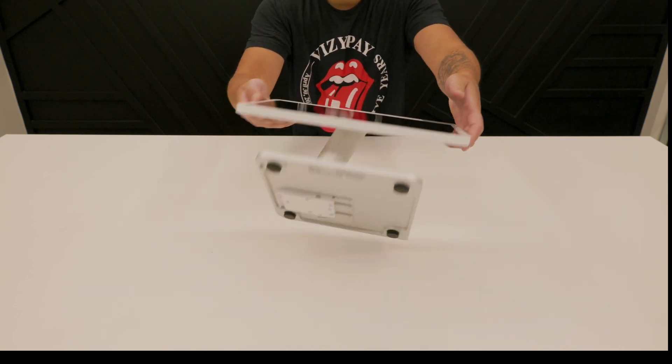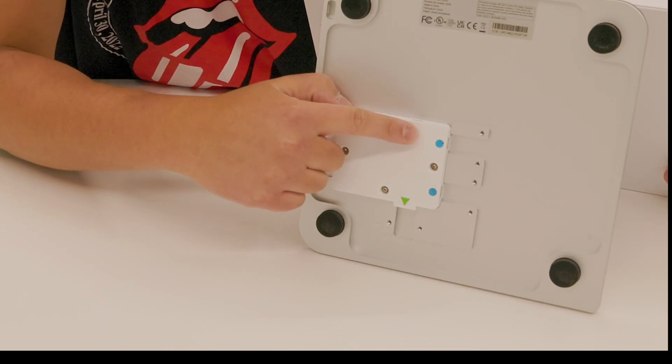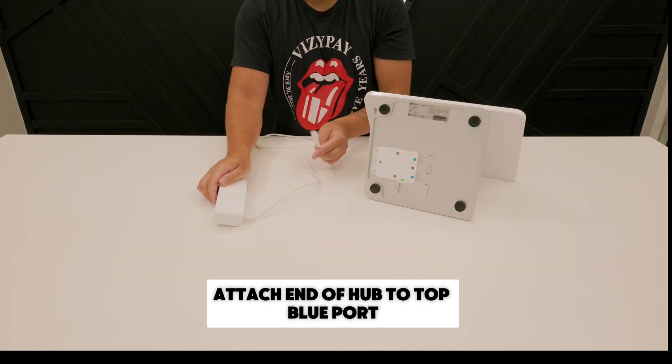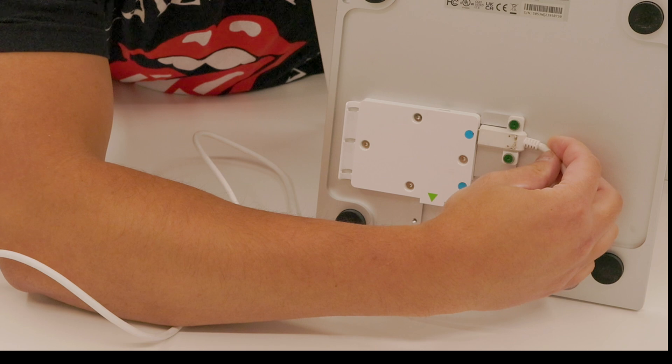Let's get your Station Duo connected with the device's top-down. First, attach the end of the cable hub to the top blue port. Lightly tighten with the provided screwdriver for added security.